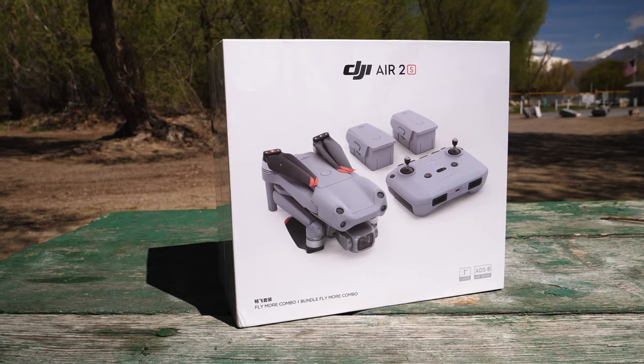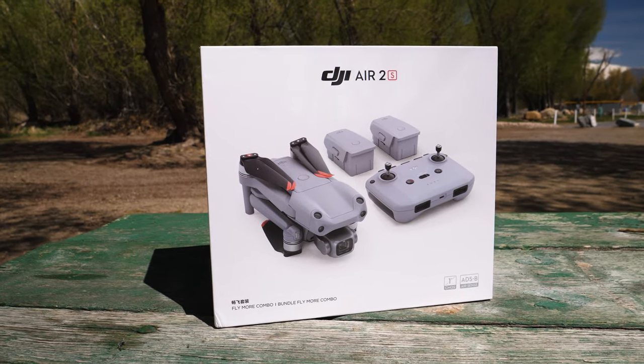What is going on everybody? Welcome to the video. So we are out here — sorry if there's any wind noise being picked up — but today we are going to do an unboxing and first impressions of the new DJI Mavic Air 2S. We've kind of done these in the past, so we're going to go back and just do a quick raw video of what the unboxing is all about.